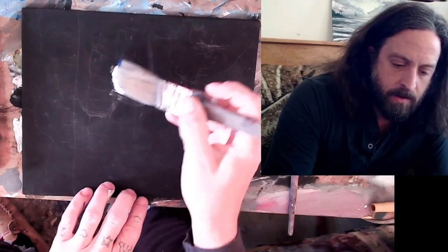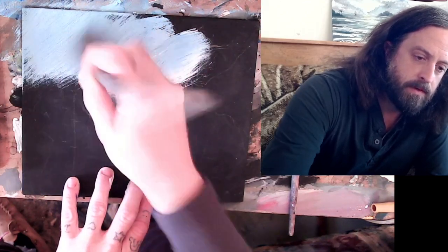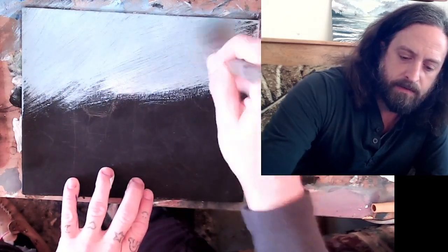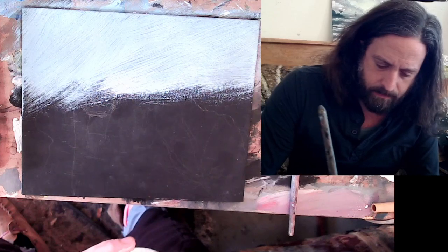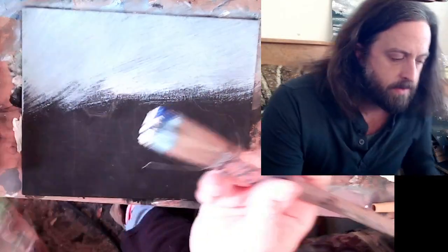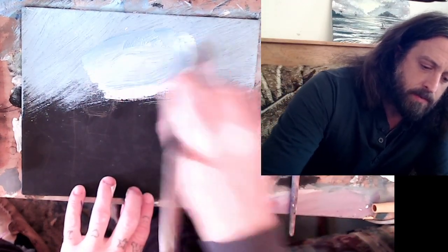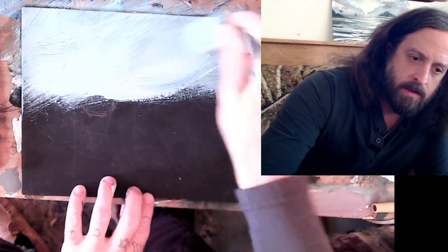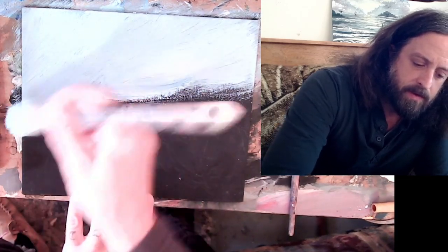I thought I'd start off with just a simple little cloudscape. I got some white, I got some blue. We're just going to mix them right there on the canvas. I'm just going to set a nice base color for this sky — just white and blue, nothing too complicated. By the end of this, you might not have even known this was a black canvas, but we're going to go after it anyways.